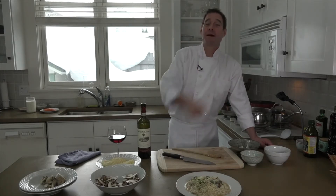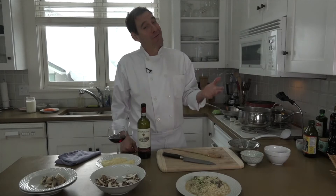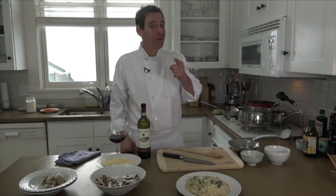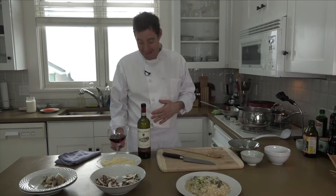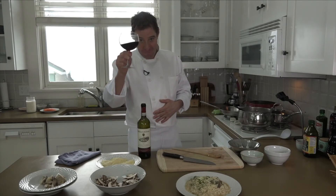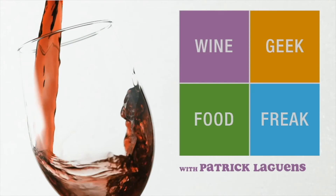I want to thank our sponsor, Side Work Restaurant. And remember — good ingredients, a few minutes of your time, and some care, and you can eat like me, the Wine Geek Food Freak. I'll see you next time. Bye.